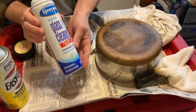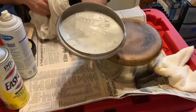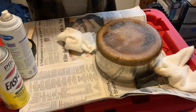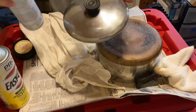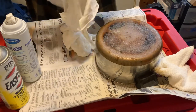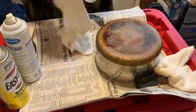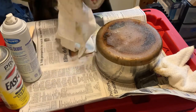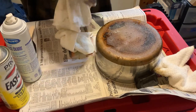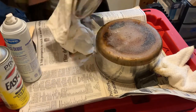I take that glass cleaner and hit the inside of the lid — see how it foams up — and clean it just like you would clean windows. Then I clean the outside the same way. Being that you have the wax already on that knob, the glass cleaner's not going to affect it any. And sometimes if you get a sticky residue from a sticker, you can use isopropyl alcohol or hand sanitizer — that will loosen it.